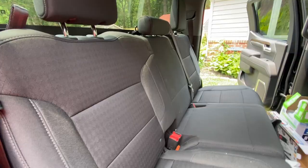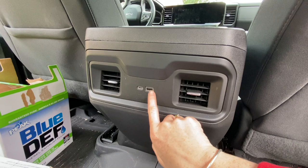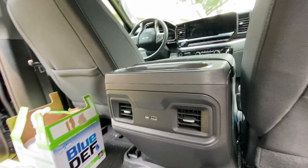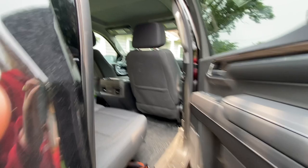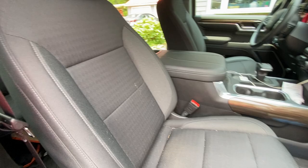You also have two charging ports back here — one is for the newer charging port and one is for the older USB charging port. Then your typical cup holders and your vents. It also does have OnStar and Wi-Fi, though we do not use the OnStar. Over here you obviously have your passenger and driver's seat.